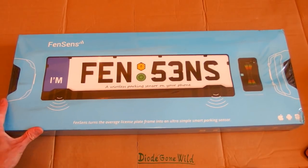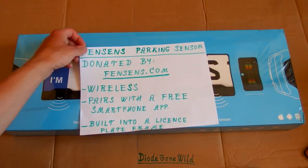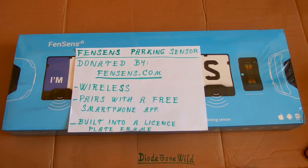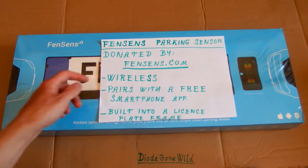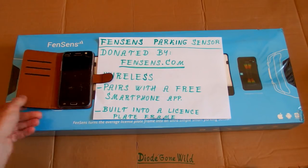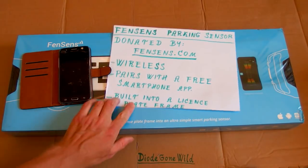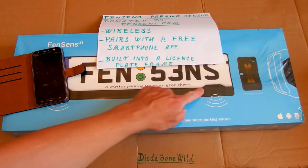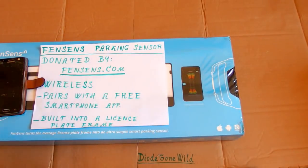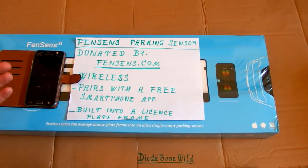Today let's take a look at an interesting parking sensor called FanSense, made by a company probably also called FanSense — it was donated to me, so thank you, and here is the link to their website. As far as I know it's a wireless system which pairs with a free application for your smartphone, built into a license plate frame. Your phone will then display the distance between your car and obstacles when parking, so you don't crash. It looks quite useful, especially if you are not a good driver.